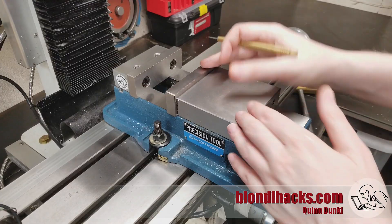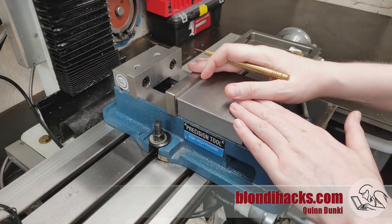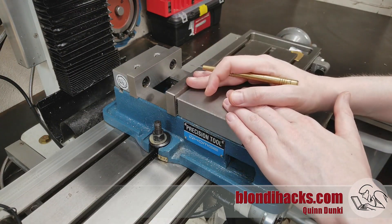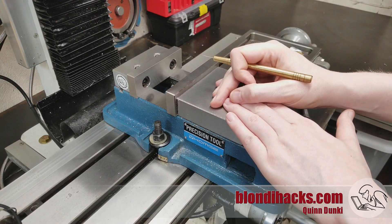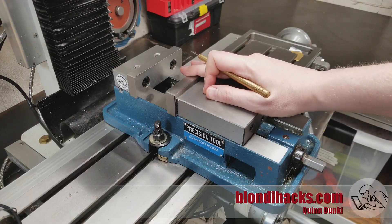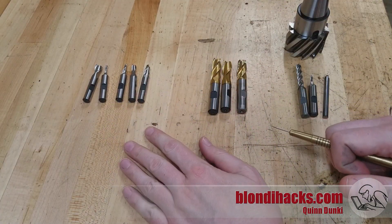Last time on Mill Skills, we talked all about how to tram your head and how to install and indicate your vice. If you haven't done that yet, you definitely need to go back and watch that, because we also talked about the physics of vices and the various important relationships in the body of the vice and how those can affect your work. Let's get to what you really want to talk about, which is the cutters.